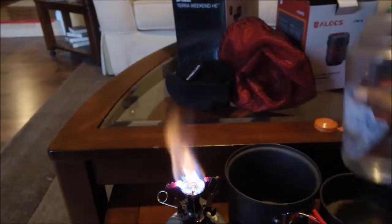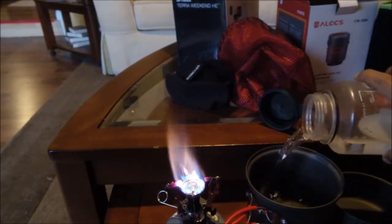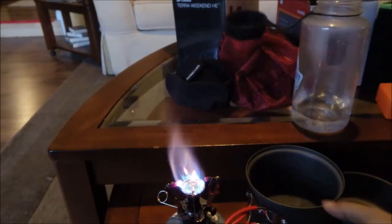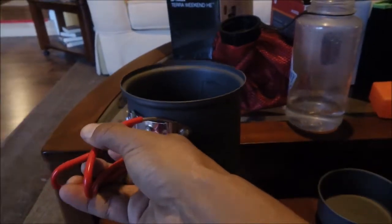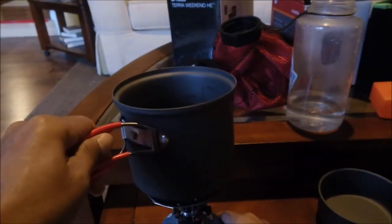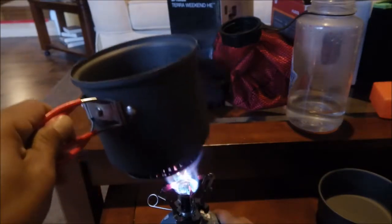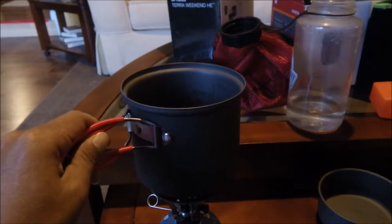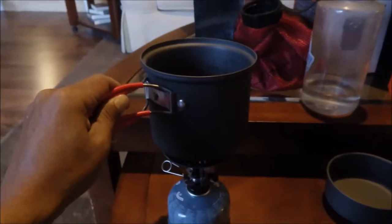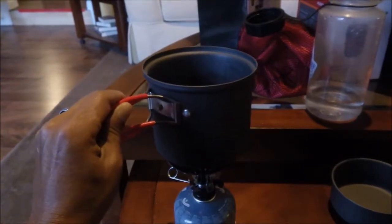Now let's try the Alocs — we'll do 16 ounces of water again. There's one problem I found: this pot doesn't quite fit on the stove. The stove doesn't fit inside the heat exchanger quite as nicely, so you're going to need to hold it or find a way to brace it. If I let go right now this pot is going to fall over. The heat exchanger on the bottom is just a little different than the Optimus Terra Weekend HE.